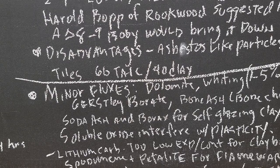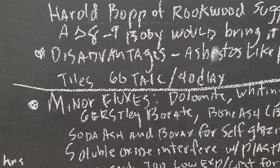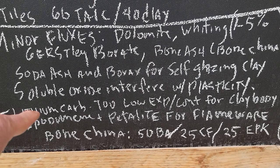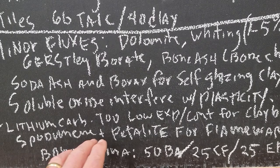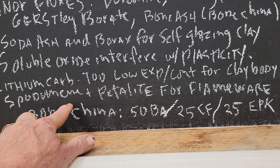If you have soluble oxides, that interferes with plasticity — it kind of defloculates the body. So if you have soda ash in your clay body to make a self-glazing clay, it can make it thixotropic and really hard to work with. Lithium carbonate can also be used, but very seldom — lithium is used for flameware bodies but they try to put it in a feldspar rather than using lithium carb directly.